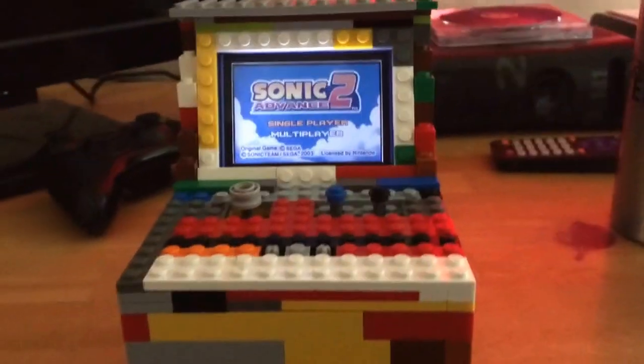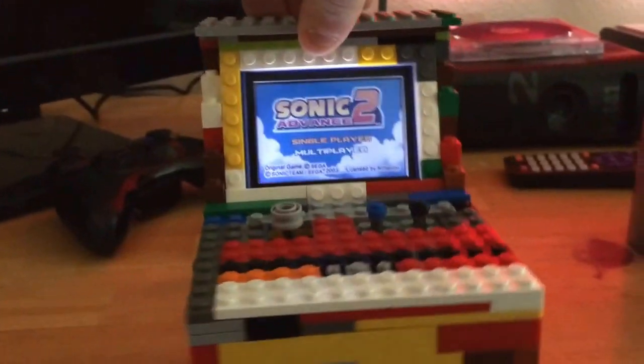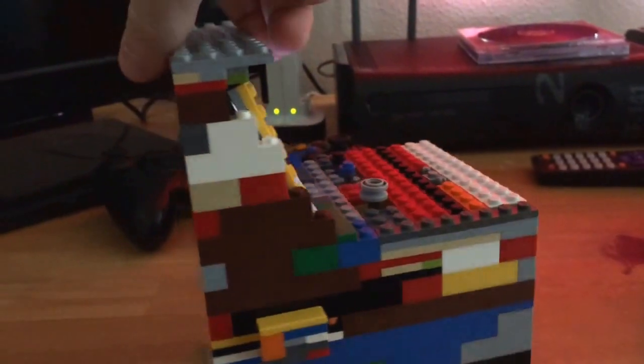Old Lego arcade machine. I only just built it, but yeah, it's kind of fun.